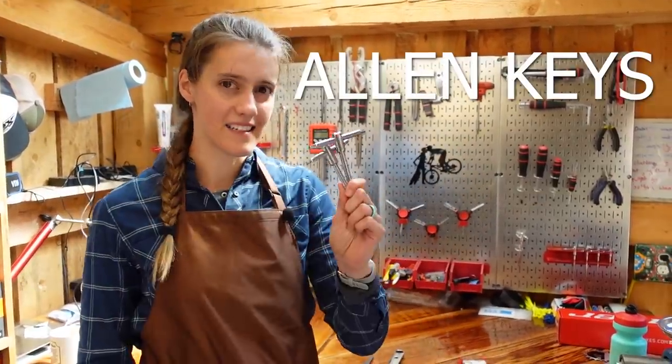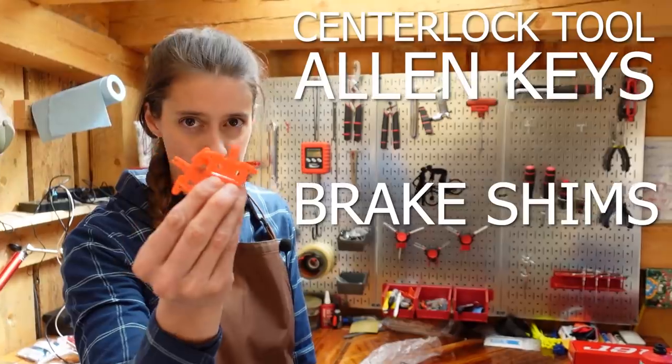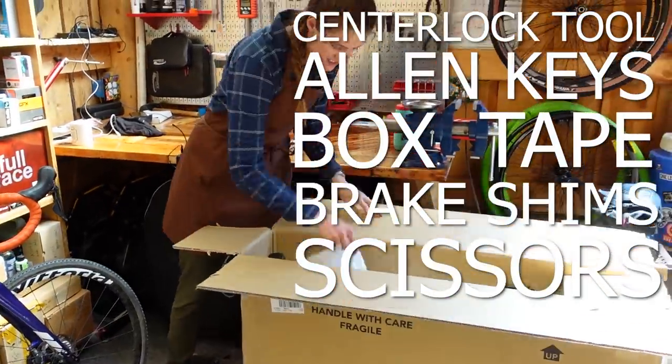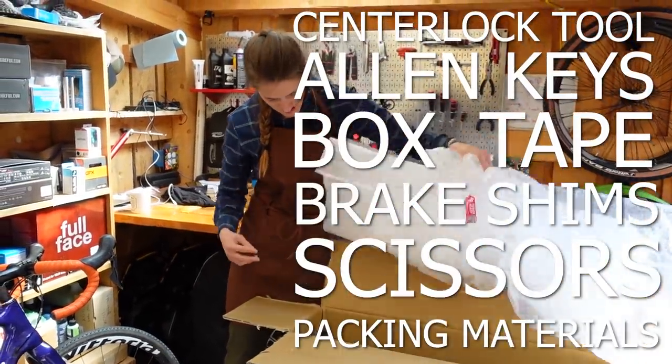For this task, you will need Allen keys, a center lock rotor removal tool if you have center lock rotors, brake shims, scissors, packing tape, obviously a box, and probably some extra packing material — and a bicycle.